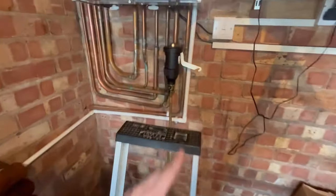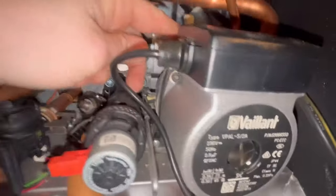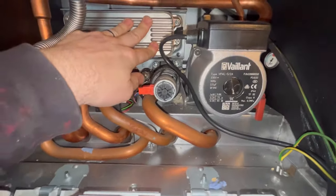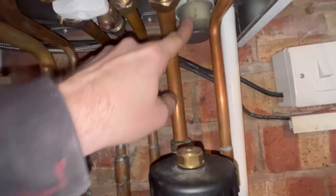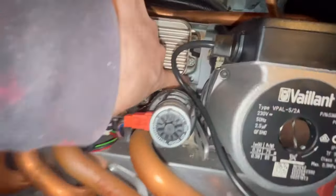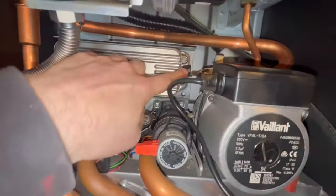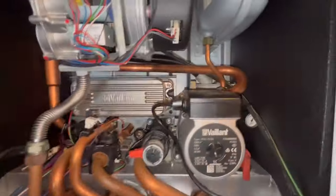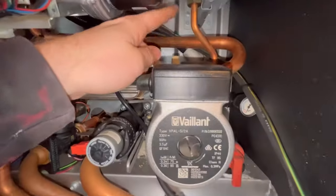A couple of repairs to do while it's all drained down. We've got the auto air vent - you can see it's all crusted up, so we're going to get that out. Also, we got called back - we done the landlord check on this about three weeks ago and it was leaking from here. On closer inspection, it's actually leaking from the plate and running down. I tightened it up and it stopped leaking, but the customer might as well get the seals replaced when I came back to do the radiator. So we're doing the auto air vent and the plate seal.